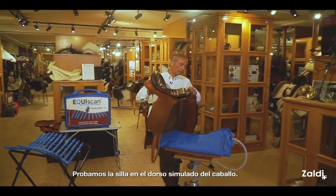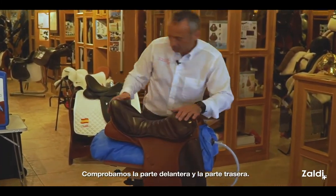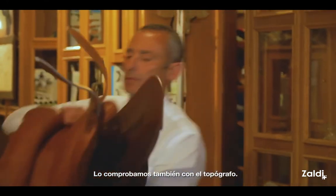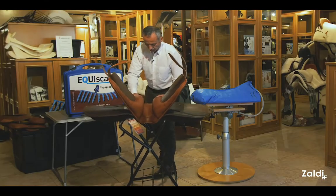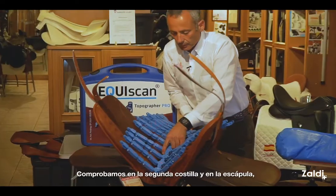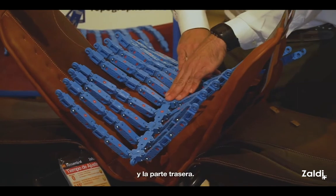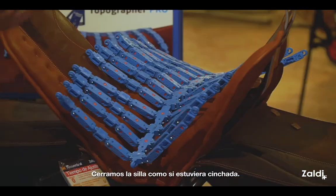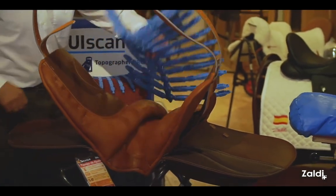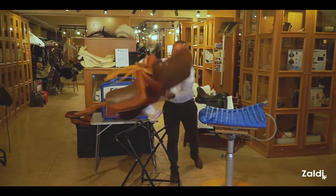We are going to check the saddle on the back of the horse on the simulated back. We look at the front — perfect. The back — perfect. Now we are going to check with the topographer. We put the second rib on the scapula, we look at the back — perfect. And then we close the saddle like this curve — perfect. The saddle is ready.